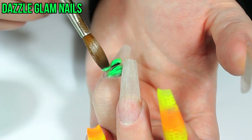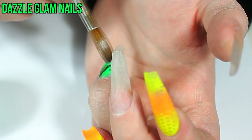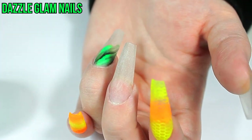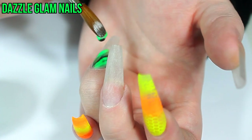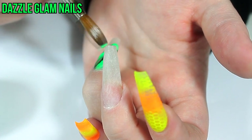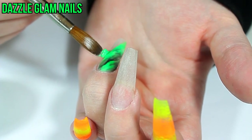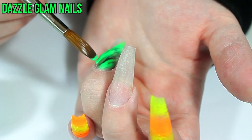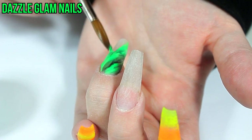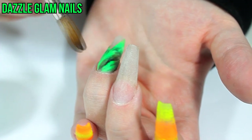I wanted to add some acrylic marbling to this nail design. I'm using a size 8 alpha brush — in my opinion the best brush for marbling because it picks up the right size bead and keeps the perfect amount of liquid. The bright green acrylic is Glam and Glitz Journey to Mars from their glow collection, and the black is a plain black acrylic powder I mixed in. I dip the brush in liquid monomer, then into the green, then pick up just a tiny bit of black — you don't want too much or the black will overpower the green — then place it on the nail and drag it out to create the marble effect.